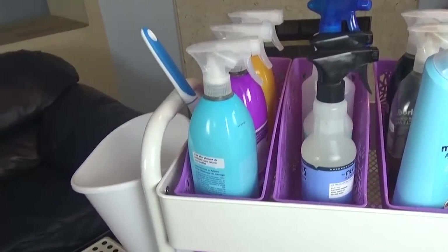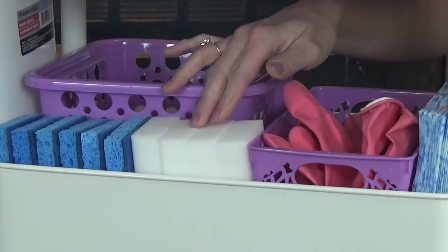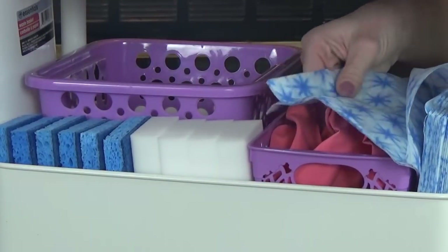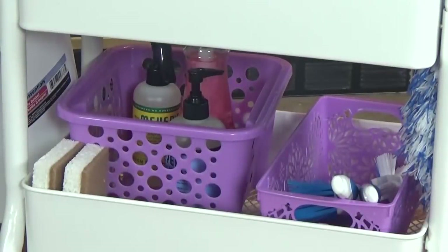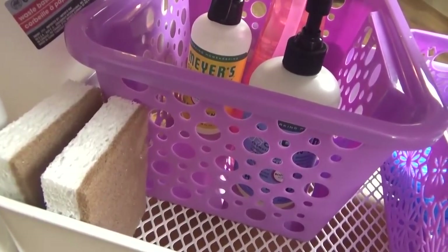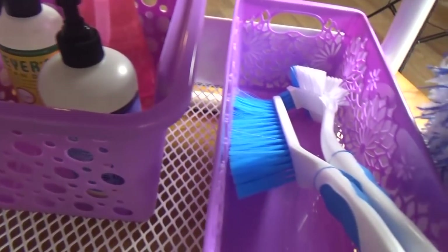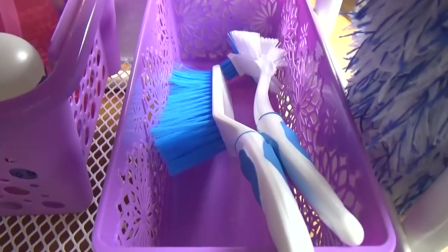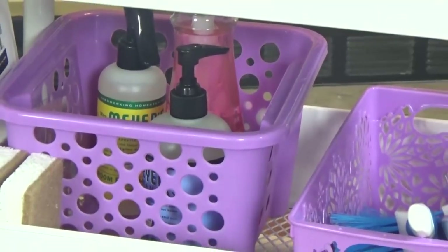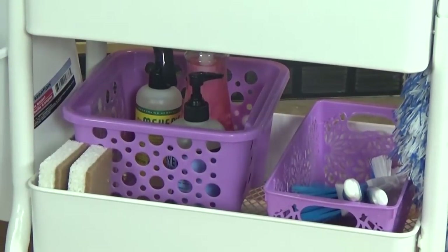Also on the first shelf I have my squeegee. On the second shelf, I'm storing all of my sponges — I have some regular sponges and some magic erasers. I also have lots of rubber gloves and some reusable cloths. On the very bottom row I have a couple of different baskets. In one of the baskets I have my extra cleaning supplies, like hand soap for the bathroom, so as soon as one runs out I can replenish. In the other one I have all of my scrub brushes — these are great in the tub, in the shower, and for cleaning tile. I also have a couple of natural sponges from Grove Collaborative.